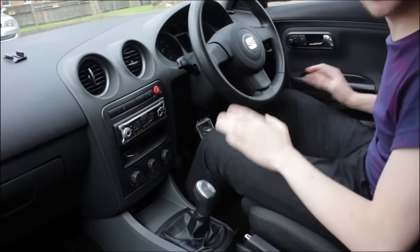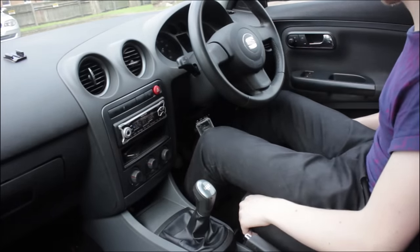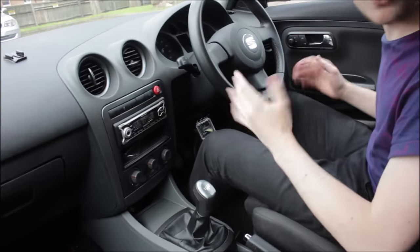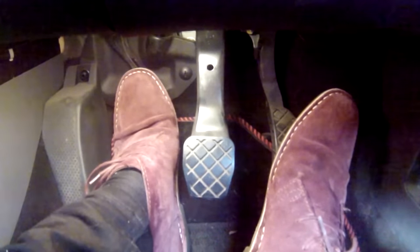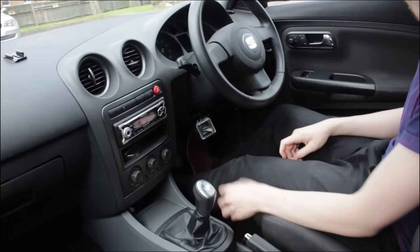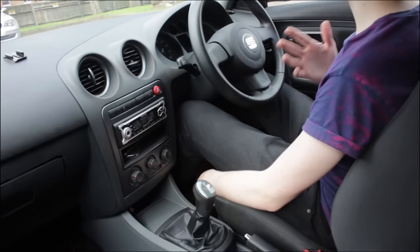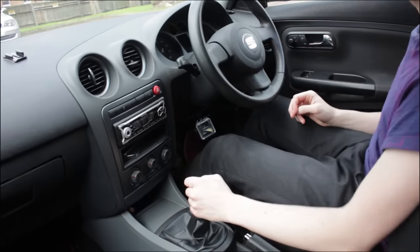When you get in the car, the first thing you need to adjust is your driving position. Adjusting your driving position is different on every car. On my car there is a lever under the seat — pull it up and you can move the seat forwards or backwards. The position you want is where you can push the clutch pedal all the way in and still have your knee very slightly bent.